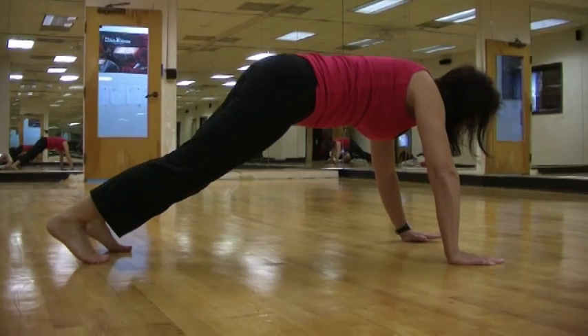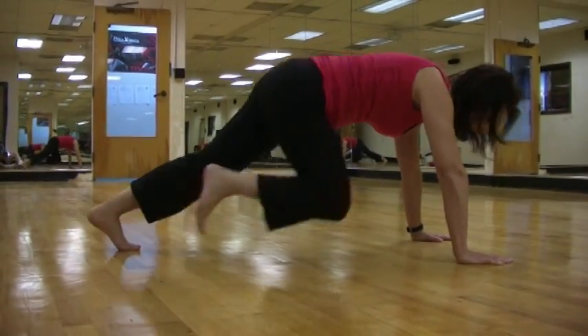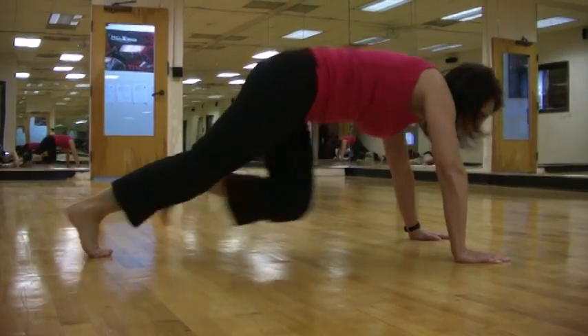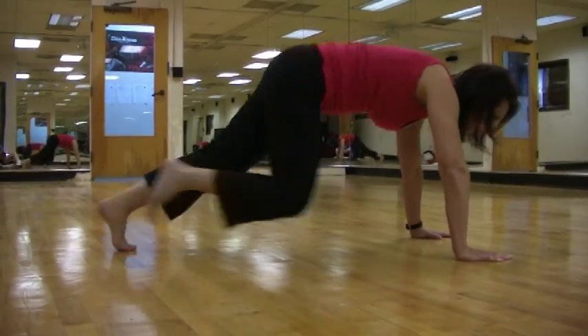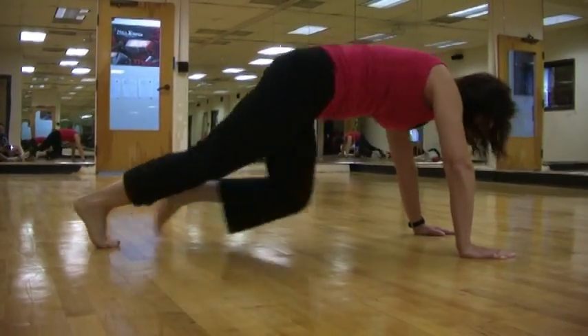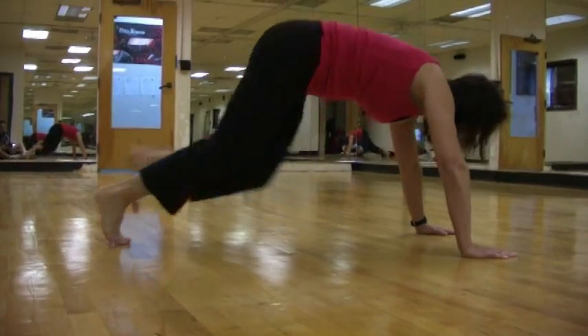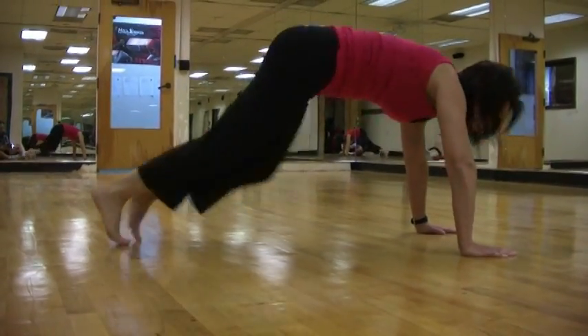So what I'm going to do is I'm going to do this for a minute starting now. And here we go, mountain climbers. Make sure that you breathe — exhale. And your heart rate is going to get up pretty quick doing these.